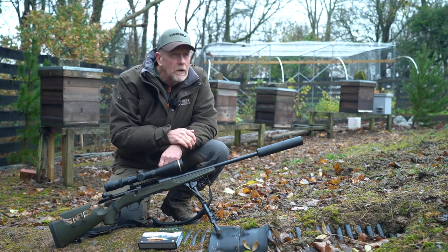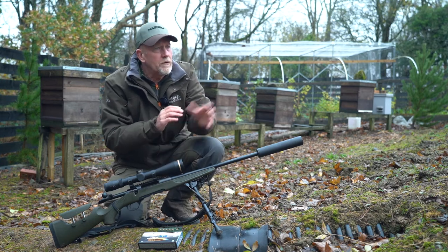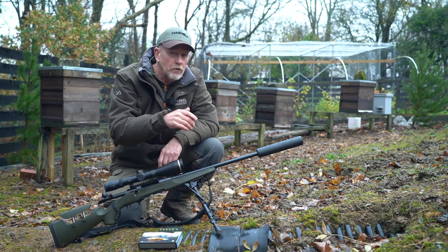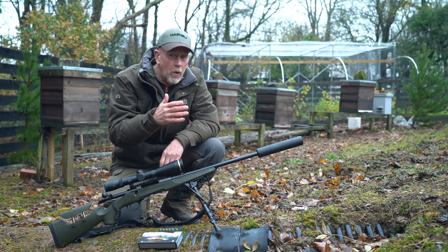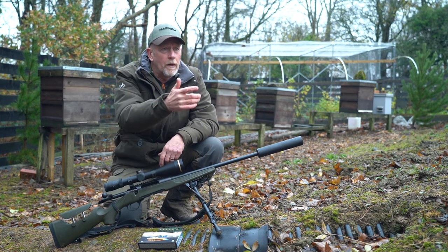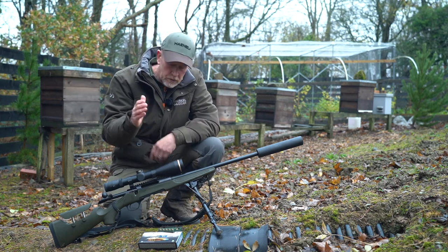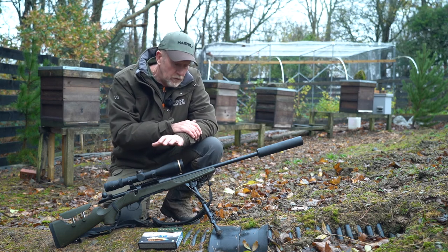People will say, 'Yeah, but they send you these products to test or give you these rifles to use' — well, they do, but I'm a professional. I take people out, I guide people. I don't use crap kit — it's absolutely pointless. It's like the clothing: what's the point in endorsing a product when I'm coming back in after a morning like this, pissed wet through and uncomfortable? Same with the rig — if I use equipment, it works, it's good, and it certainly works for me.